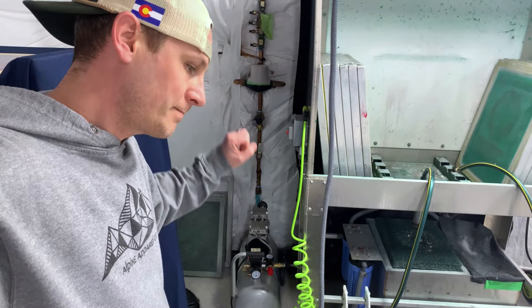I want to talk about this air compressor at some point in another video, but that's a California Air Tools quiet air compressor and it is incredible. Highly recommend it, especially if you're indoors, because it's way quieter than anything else. I could stand next to it and record a video right now and you'd be able to hear me just fine.